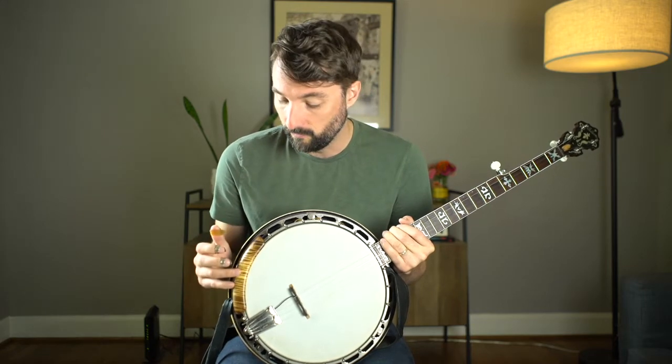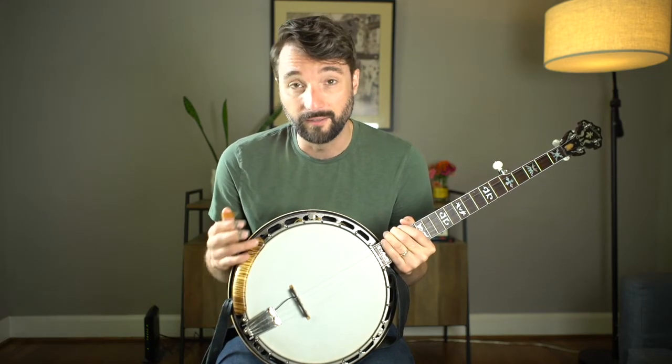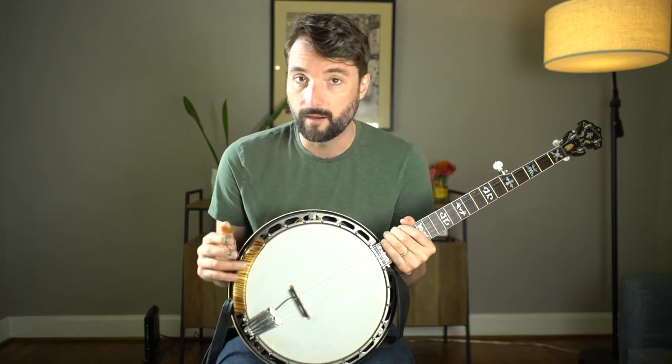I really love this armrest. It's super easy to take on and off. The bevel — the angle of the bevel is great. The finish on the wood is amazing. It's super, super soft to the touch.